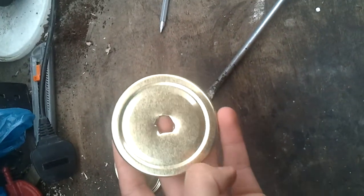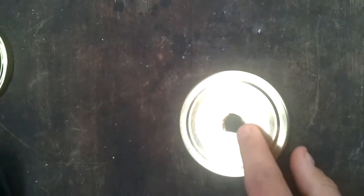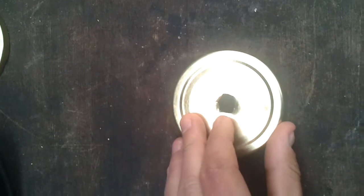Try to spray paint it after you've made the hole — otherwise you'll find that you've sprayed it, gone to make the hole, and chipped the paint all around it. So yeah, that's the homemade hub guard. Hope you enjoy.